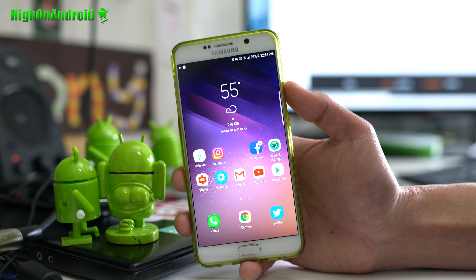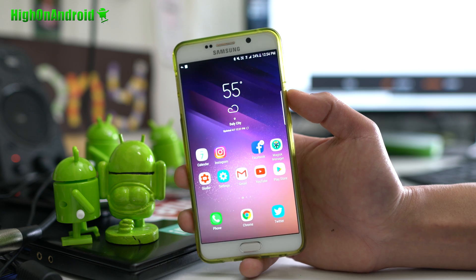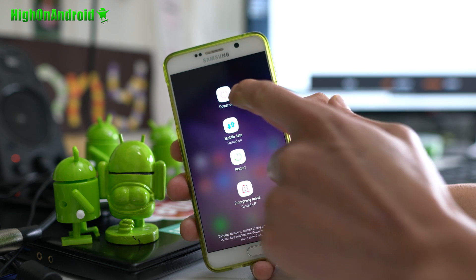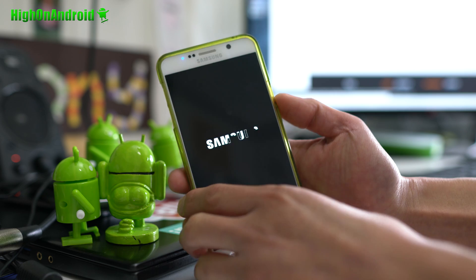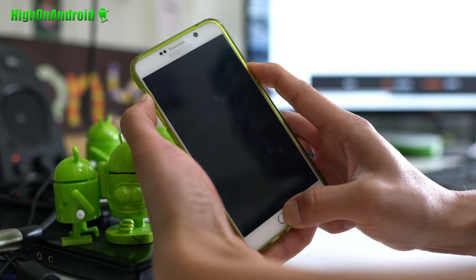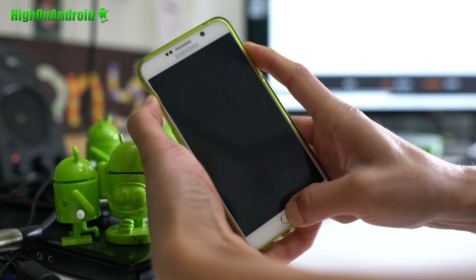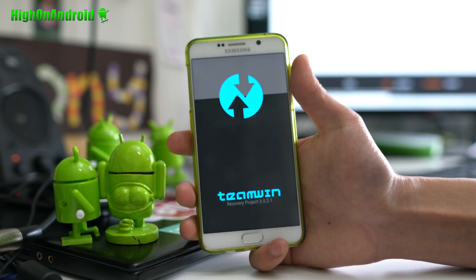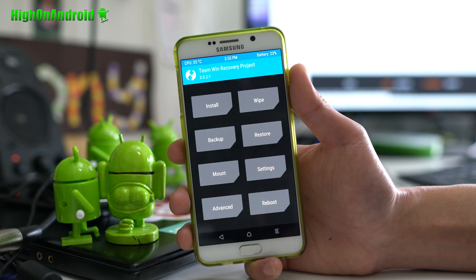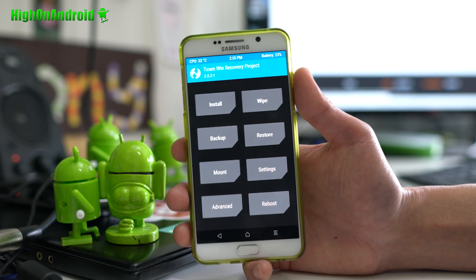Let me show you how to install this ROM. You'll need a supported Note 5 — T-Mobile, International N920C, or Korean version should all work. Copy over the files you need first, then power off your phone. Press volume up, center home, and power — hold it, then let go of the power button but keep holding volume up and center home until you enter TWRP recovery. You don't need root to install this. If you don't have TWRP, just grab Odin and TWRP for your Note 5 model, install it, and you're good to go even if you're not rooted.